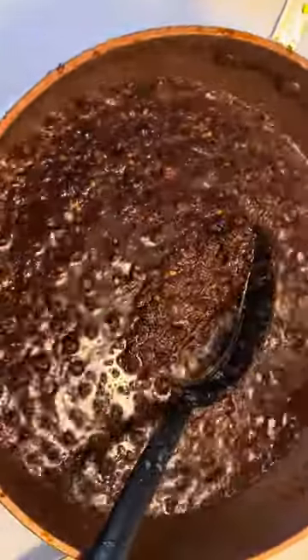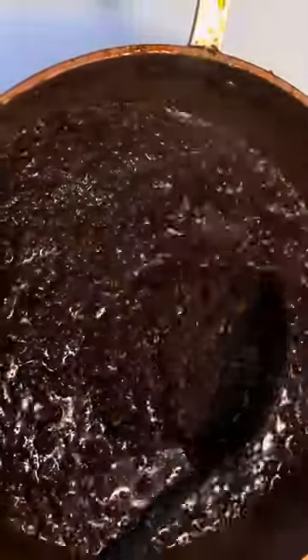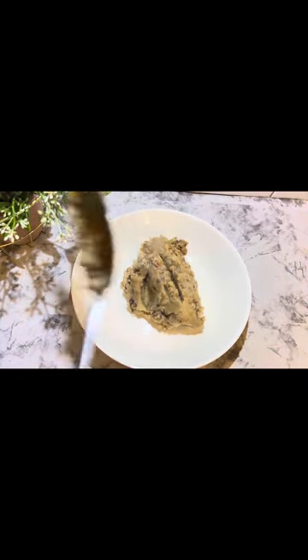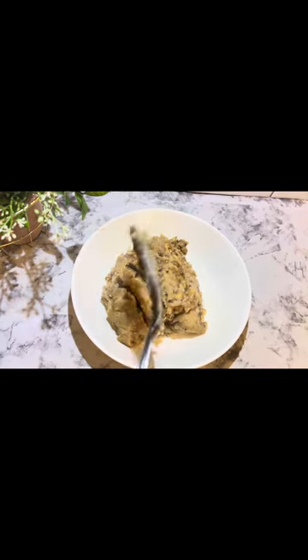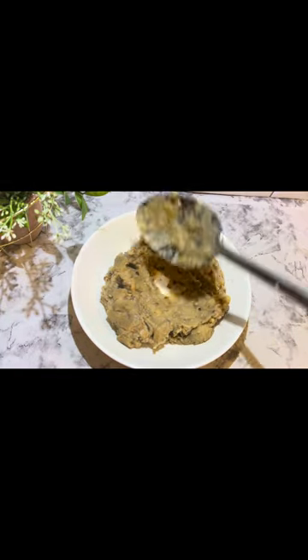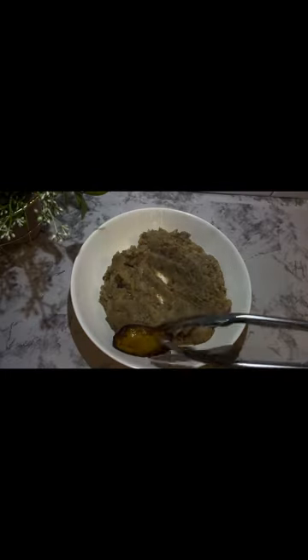We're not done — keep stirring until it actually looks like this. When it looks like this, your ewago sauce is ready. Don't let it be too black, because if it's too black you won't get the taste. Now look at it — when you first saw the beans it was a little bit watery, but now you can see how it looks. And no kidding: if you don't pour enough water, I promise you it will be strong and soggy.